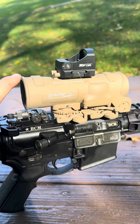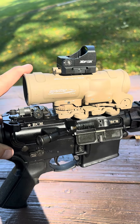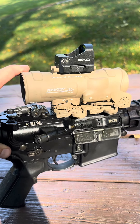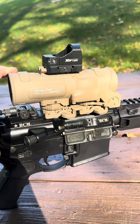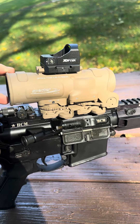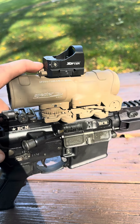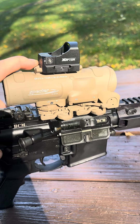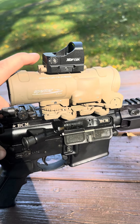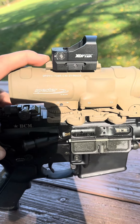I got the red dot to cover up the Picatinny rail because I didn't like the way it looked. I was on the fence about getting this because I really like the old ones, but after shooting it, it's basically the same thing. The color is actually way cooler than the old one. I recommend putting a red dot on top so you can piggyback something on it and cover up the Picatinny rail — which is more functional, I just don't think it looks very good.